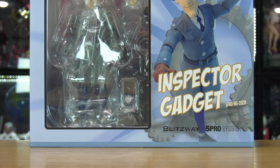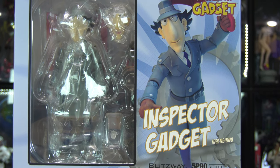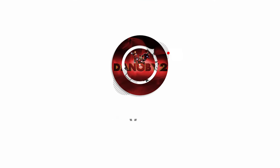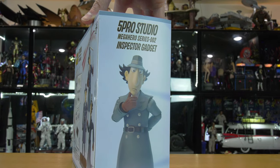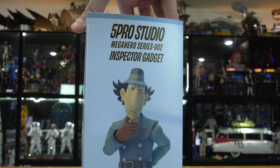Your eyes do not deceive you — that is a 1:12 scale Inspector Gadget action figure. Hello folks, Denobi 2 here. Thank you for joining me on another visual tour. On this episode we are going to be playing with an action figure — yes, the one and only Inspector Gadget.